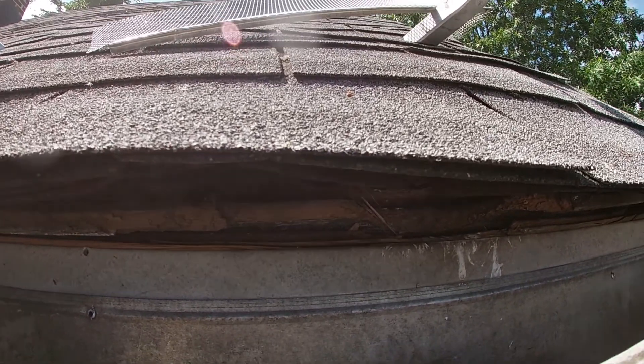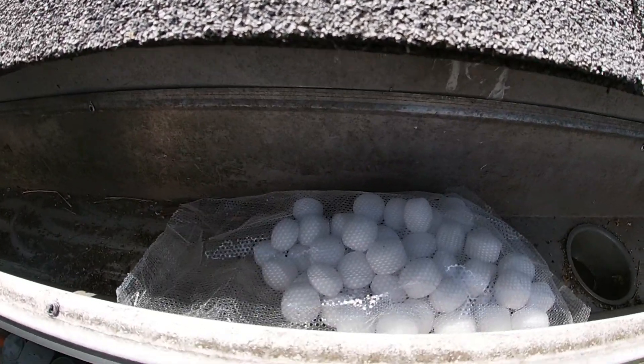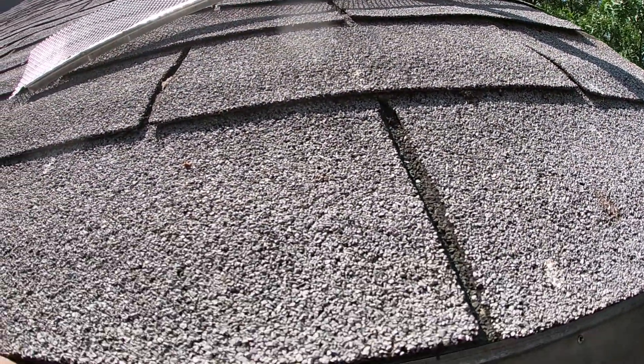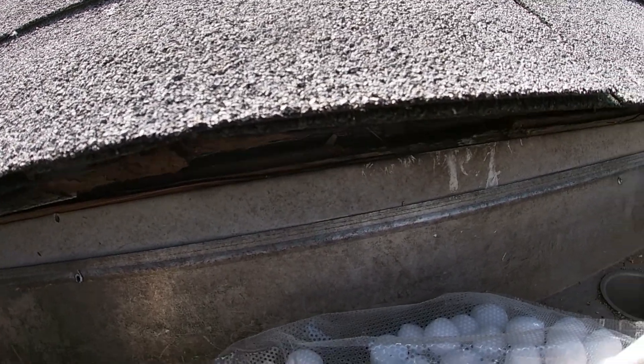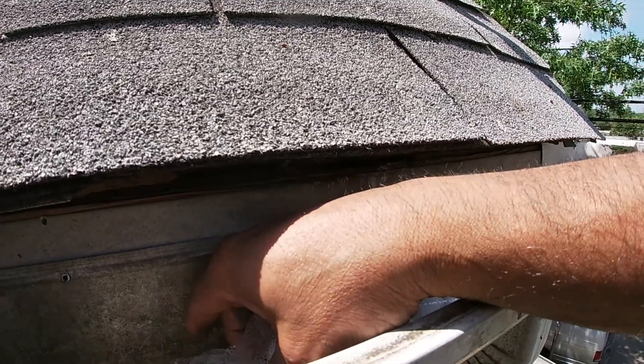What I did was, when the weather was decently dry, I put these mothballs right in there. If you notice, they are in a bag so that it's easy for me to take them out after everything's done. Now I can get rid of these mothballs and we're going to start closing this thing up.